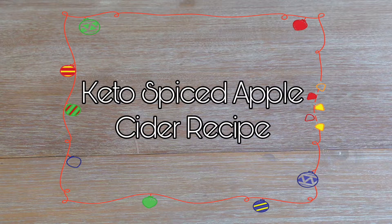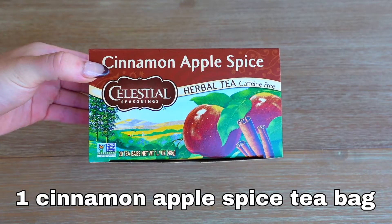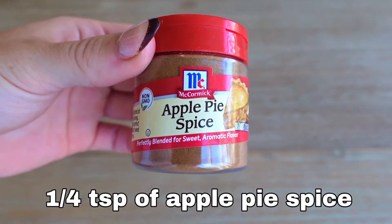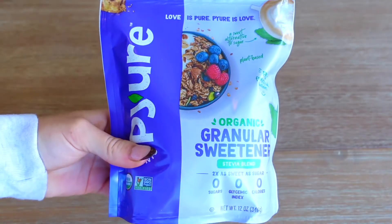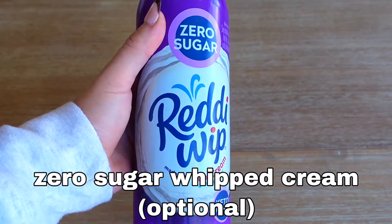And we'll make the spiced apple cider. For this recipe, you will need one cup of water, one cinnamon apple spiced tea bag, one stick of cinnamon, one-fourth teaspoon of apple pie spice, one-half tablespoon of granular sweetener — this is the kind I used — and some zero sugar whipped cream for the topping.